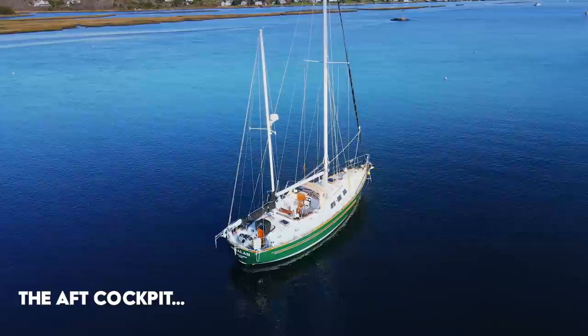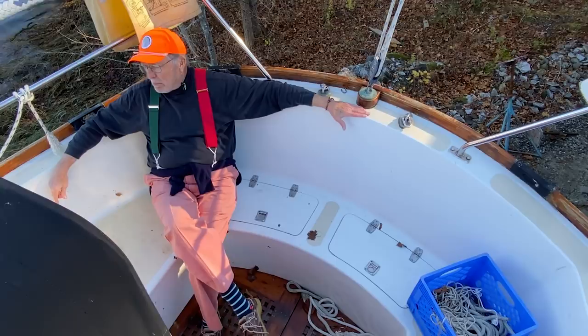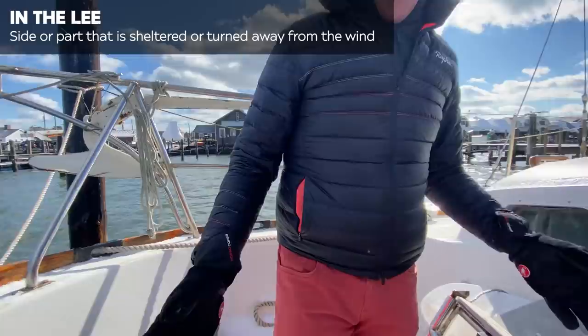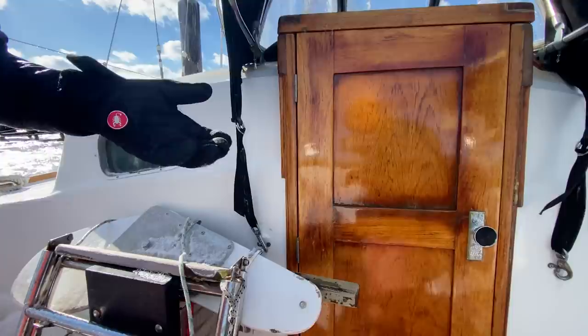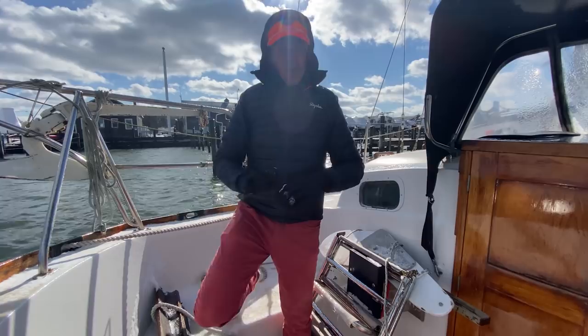We're in the aft cockpit, which is one of the most unique features we've seen on any boat we've toured. This is one of my favorite spots — as you can see, we've got a pretty steady wind and with this little cabin top, you can imagine getting the cushions out here, sitting in the lee, and it's very comfortable. You can have people in the main cockpit socializing, and have a little quiet time back here — read, have a little dark and stormy.